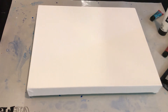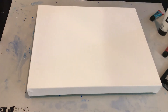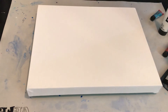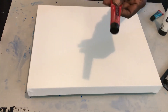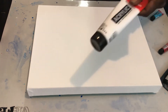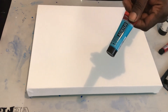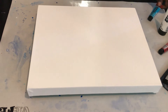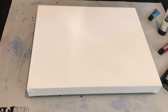We're doing a flow pour. We're using gold by Artes, silver by Artes, Carlin by Amsterdam, white by Amsterdam, and turquoise blue by Amsterdam. Our base coat is going to be black, and it is by Artist Loft.